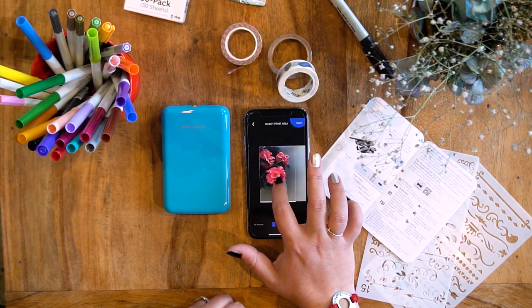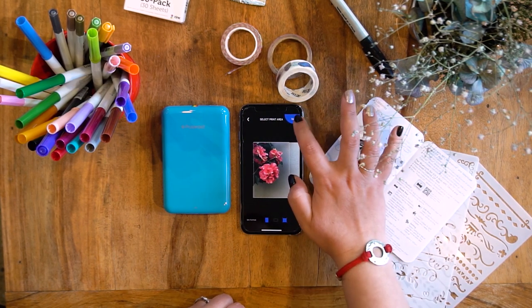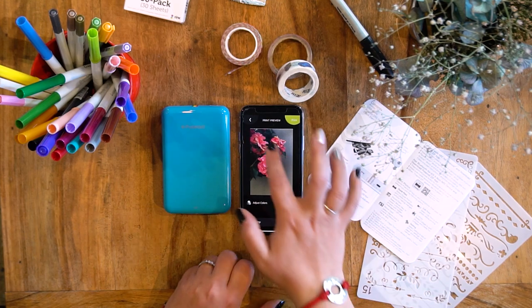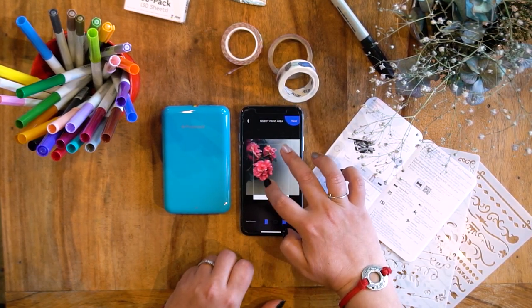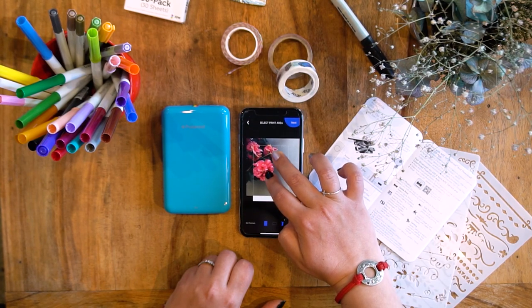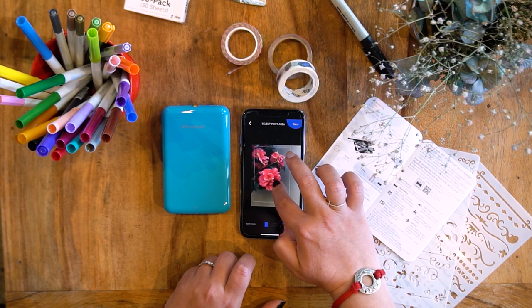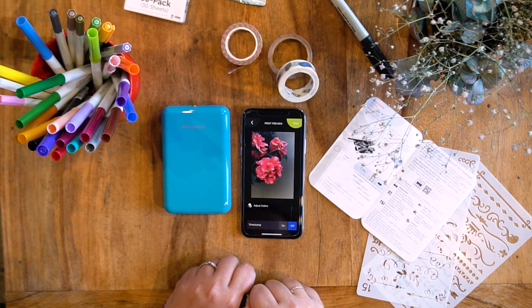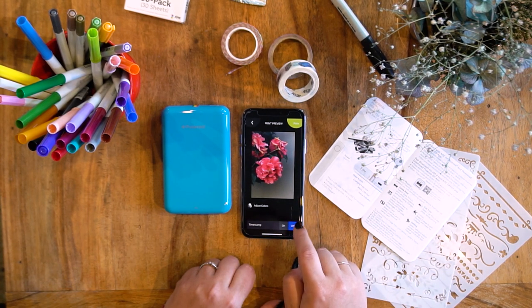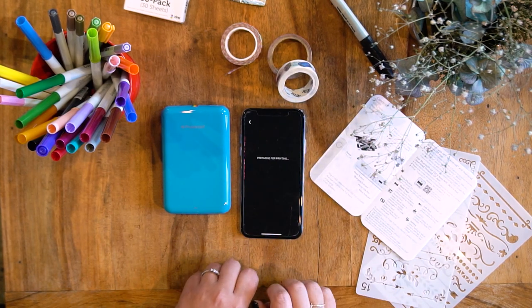There's a print preview — I definitely want the flowers in there. Beautiful. There's a white bar at the top of the preview. Hopefully that's what we get on the print. I don't want a timestamp, I don't want to adjust anything — I just want to print it.